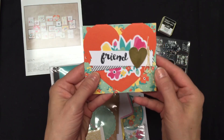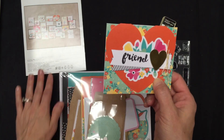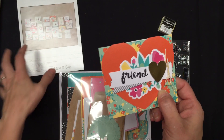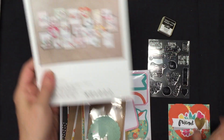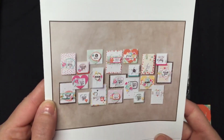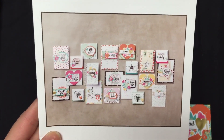So you can, of course, order your kit through my website, www.katiecampbell.stampinup.net. Click on Shop Now, and you can search Oh Happy Day Card Kit, or browse and check out some of the other card kits. These are some pretty great cards. So that's your quick introduction to our Oh Happy Day Card Kit. Thanks for watching.